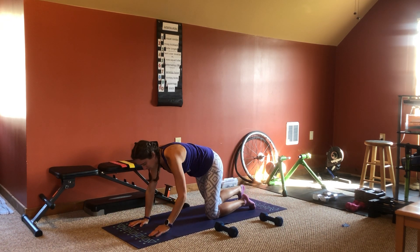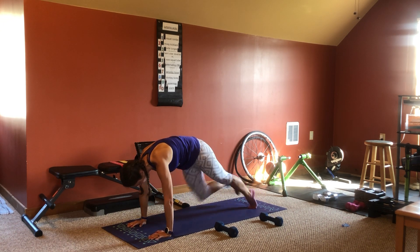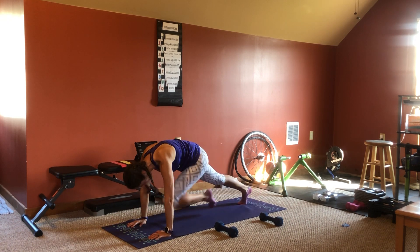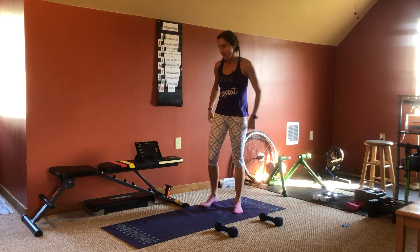And we'll finish up with some mountain climbers. Again, you'll be in that high plank and you're driving one knee forward at a time. Just like this. Alright, let's get started.